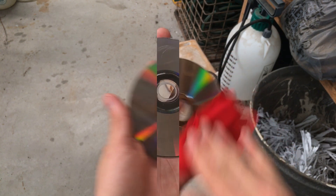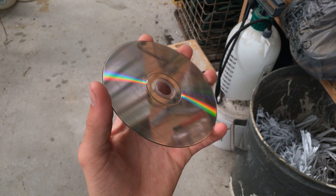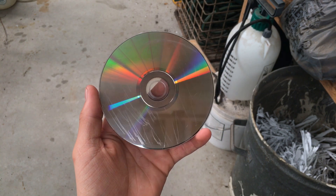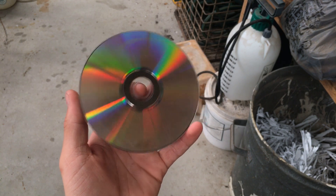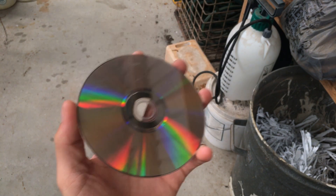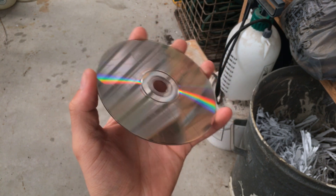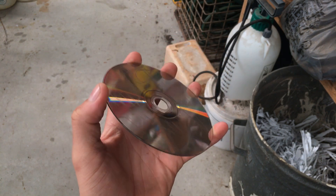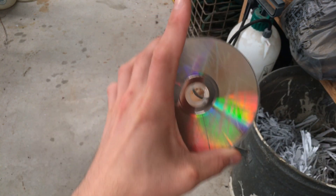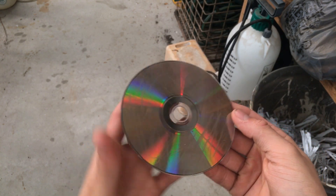Some time later — I have to say, it looks like some of the scratches have gone, which is interesting. But if you want to hear the results, stick to the end, because I'm going to do the same thing to the super scratched disc and see if it makes a difference.